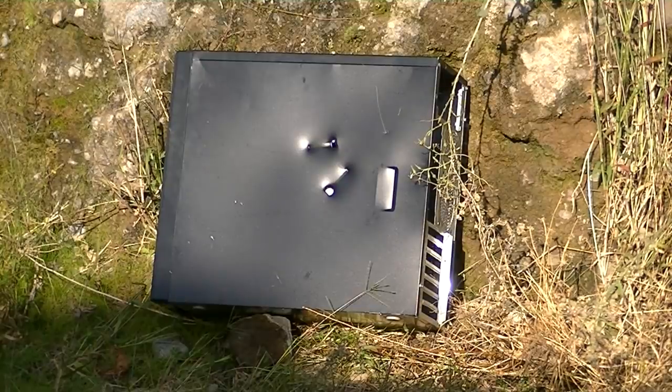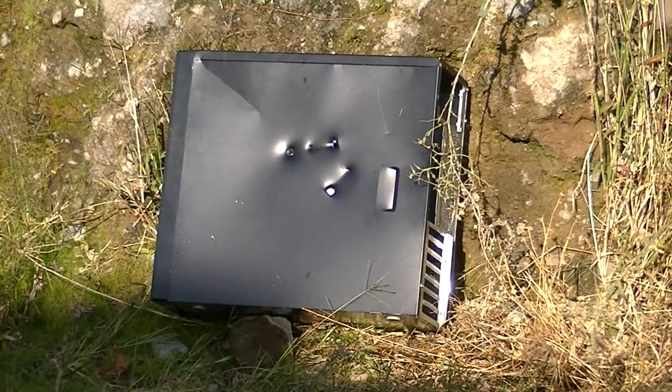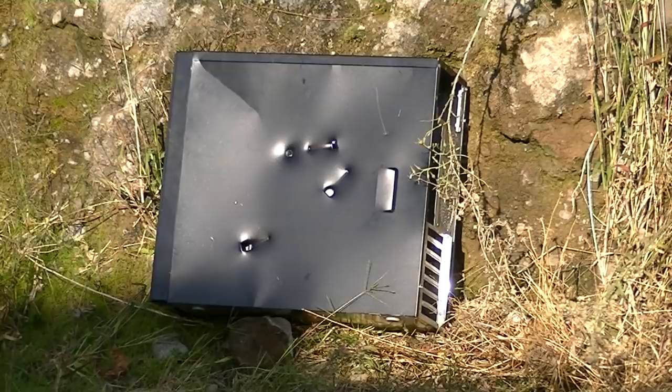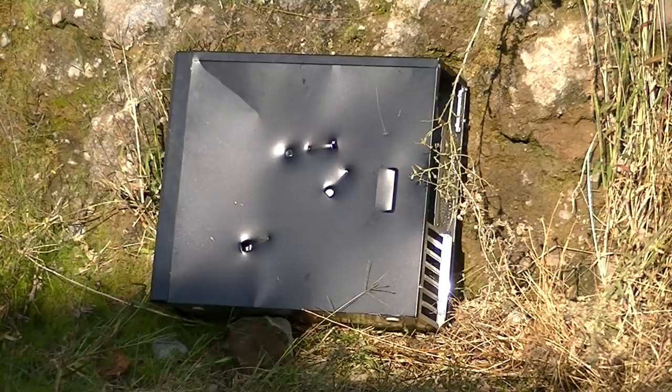Guess it's not firing as fast as I hoped it would. Let's try gravity feeding it — let's just take off the spring. Nope, it's not feeding correctly without the spring. Obviously my feeding mechanism needs a little bit of work. Let's try that again. Nope, I guess it's shooting too fast. Let's try to slow it down a little bit.